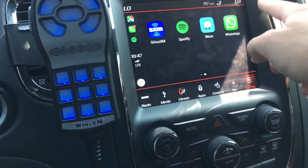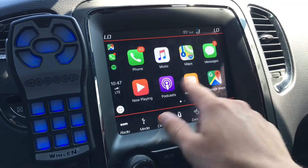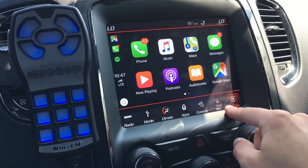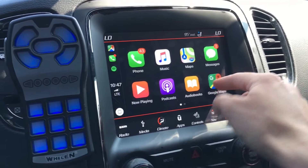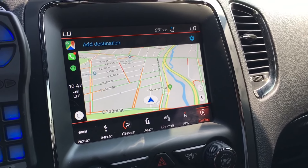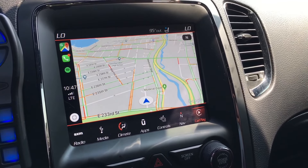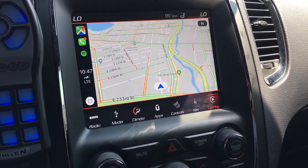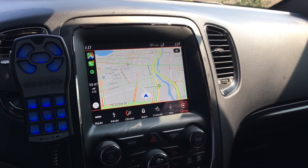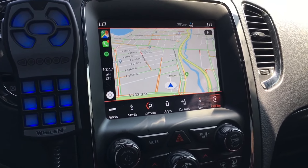You get your apps right in this center section. The frame rate's very good and the resolution is pretty good. Let's fire up Google Maps to see how that looks. It's not nearly as glamorous as some of the other systems I've used, like the Audi and BMW ones, but it definitely provides enough real estate on screen. You can definitely see your GPS route there with no problem.